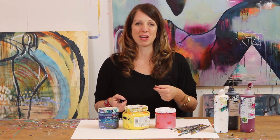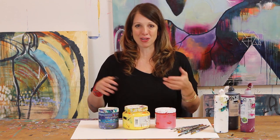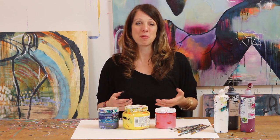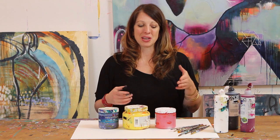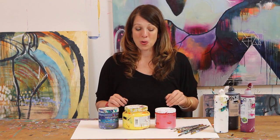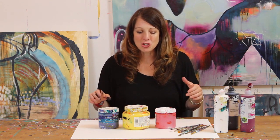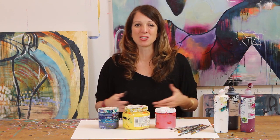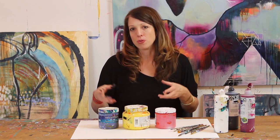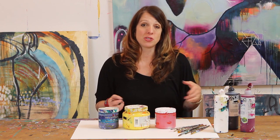For anyone out there who's been painting for a while, you probably know that it can be easy to fall into your patterns and ruts with the colors that you use. A lot of people also tend to only use the colors out of the tubes or tubs. There is so much to discover and explore when we start to actually mix our own colors from these basic colors.